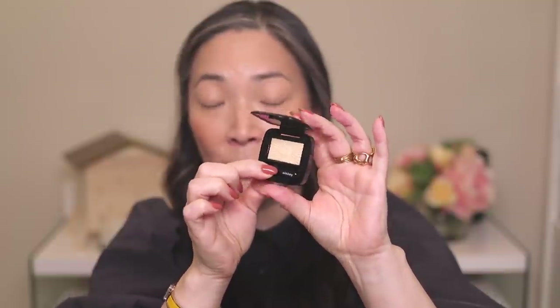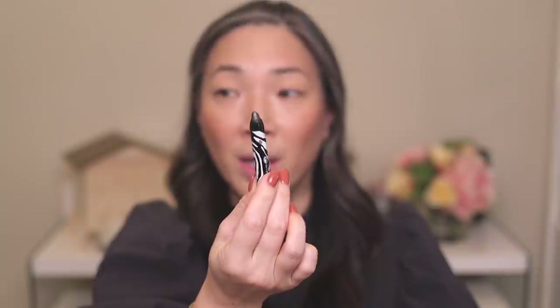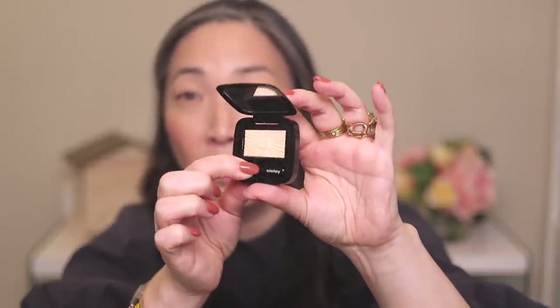Let's move on to eyeshadow. I have a lot of Sisley single shadows. I pulled out number 10, Silky Cream, and I think I'm just going to put this all over my lid. If you want a one-and-done shadow, these Sisley ones are amazing. I also pulled out one of their Fito Eye Twists in shade number 4 — I thought maybe I could smoke out my lash line with that or use it as an eyeliner. But let's go ahead and use this Silky Cream. These are little baked eyeshadows — the formula is amazing. I'm going to use my ring finger and just tap this on.